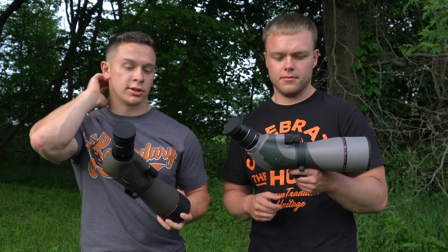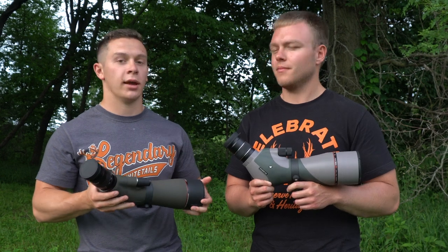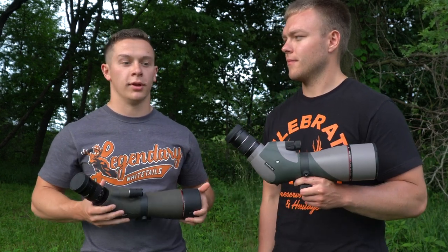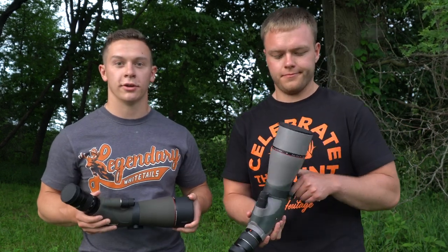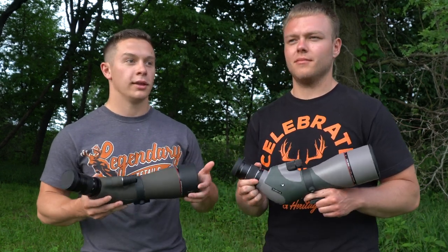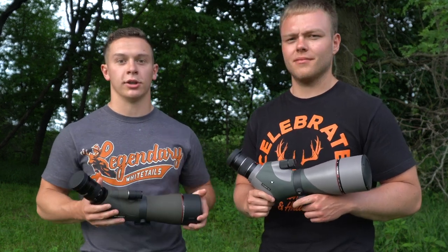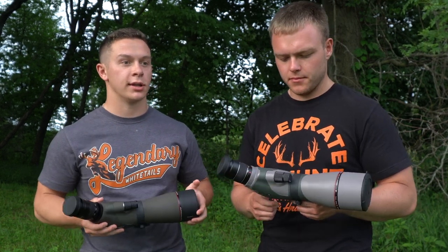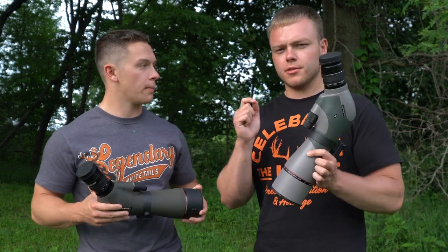If it bothers you that you're getting a foreign copycat product, just keep that in mind — it can influence your decision. Honestly, I don't really like that aspect of it, but at the same time it is cheaper. We'd like to get more people into hunting. Not everyone can afford a $1,400 spotting scope, so a $250 option is going to allow more people to get into quality glass. The more people getting into hunting the better. But just keep in mind it is kind of a copycat.